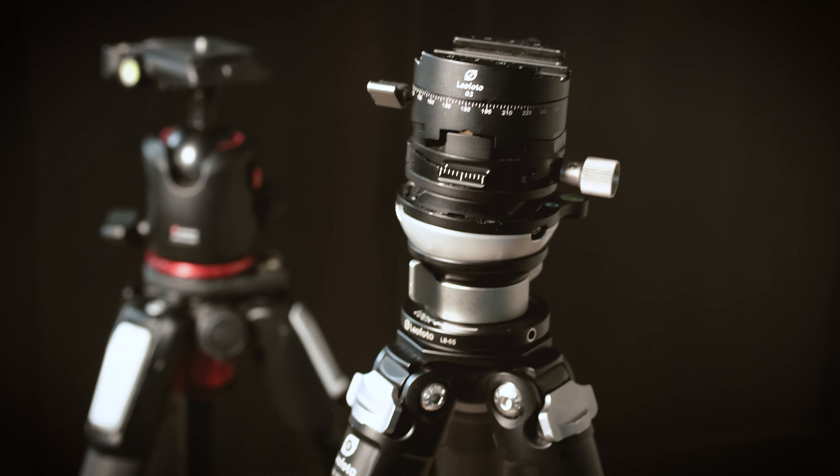On it I have a leveling base, the LB65, costing 85 euros. And finally, I have a geared head, the Leofoto G2, which cost me 181 euros. So my total for these accessories alone: 977 euros.